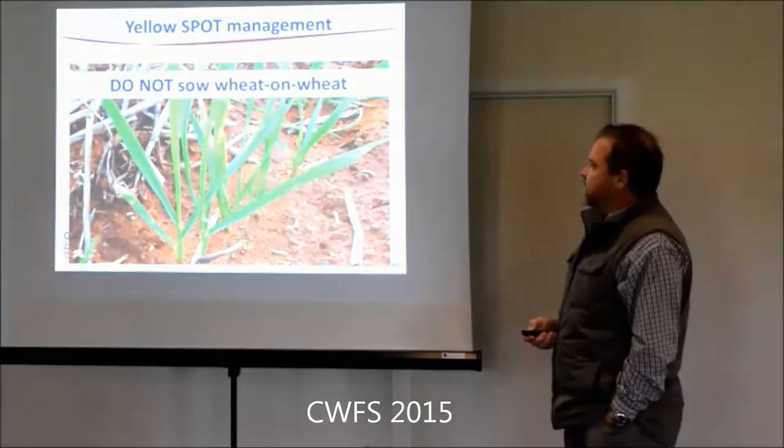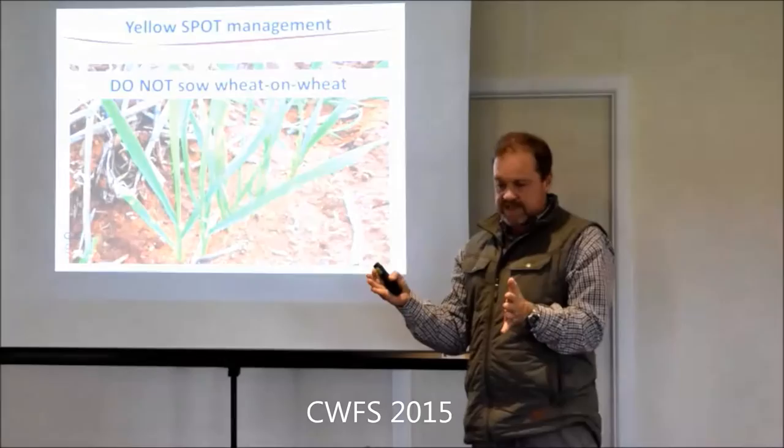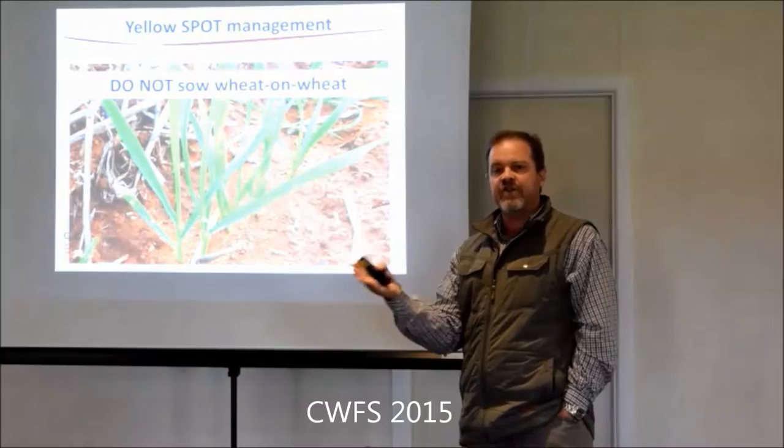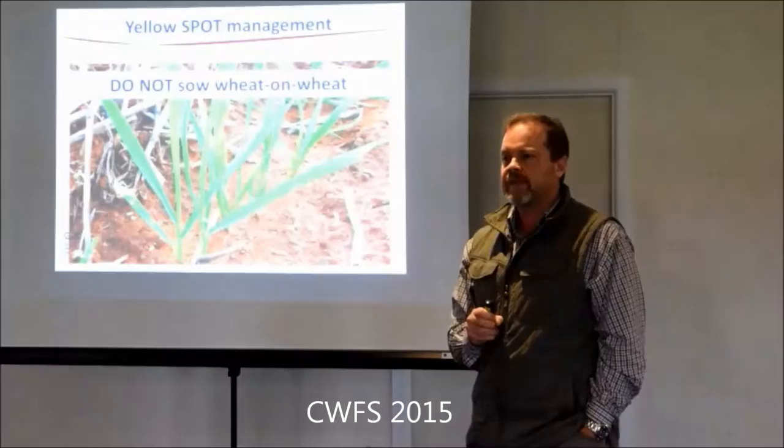That's the key point. If you don't want it, don't sow wheat on wheat. It can survive - generally 80 to 90% of the spores will be released in the first year after. But that depends on rainfall. It needs moisture for the spores to mature on the stubble. If you get dry years, you can actually delay that maturity and get a significant amount into the second year.